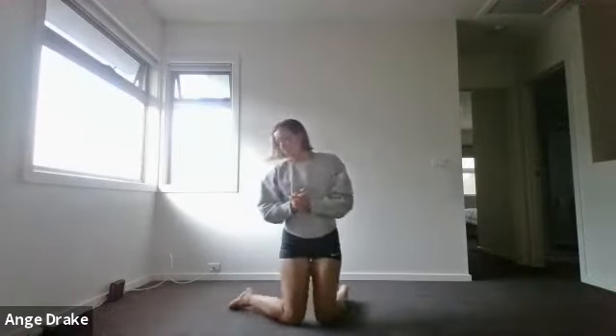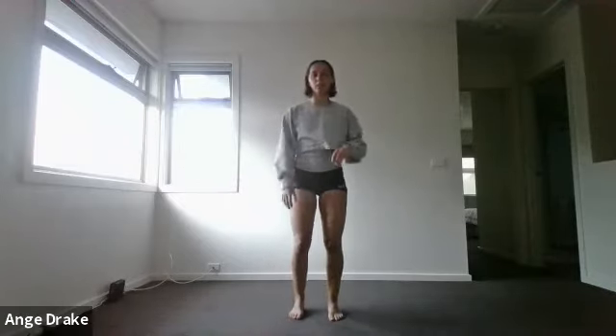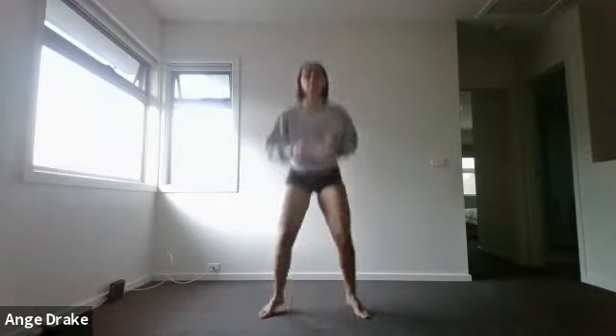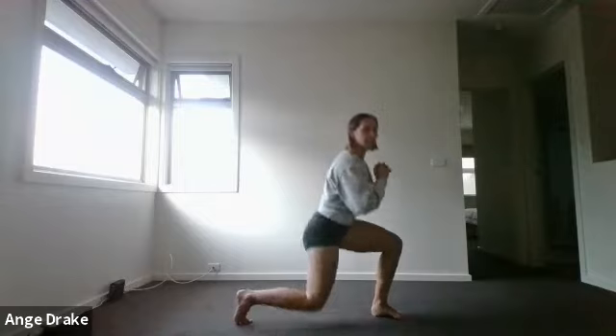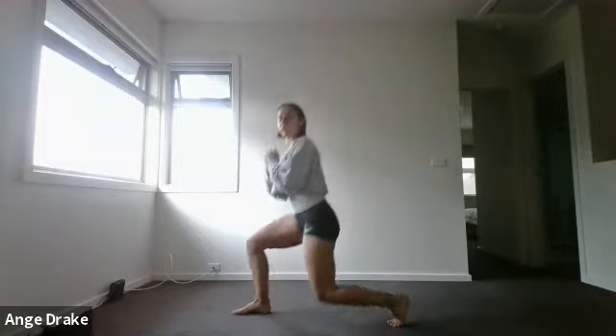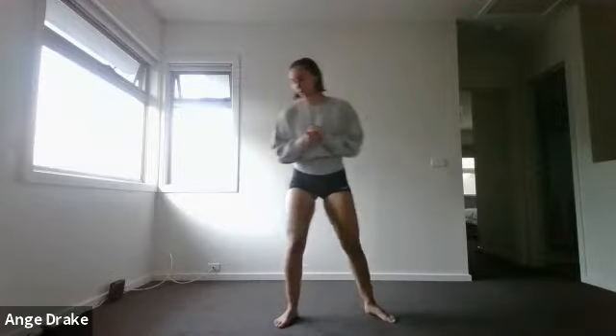Last but not least, you have a touchdown squat and a lunge-squat combo. For the touchdown squat, you jump out, tap the floor, and come back in. For the second exercise, you go lunge, squat, lunge, squat, lunge, squat, and repeat — a little lunge swivel.